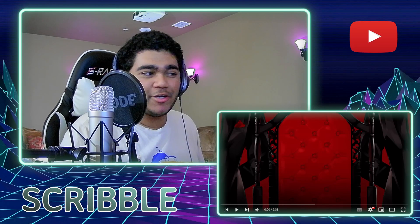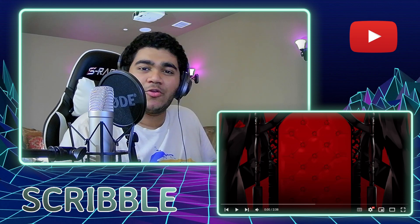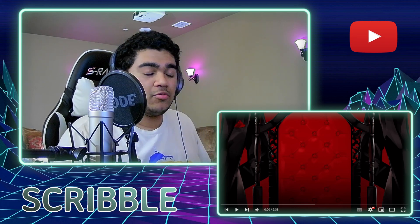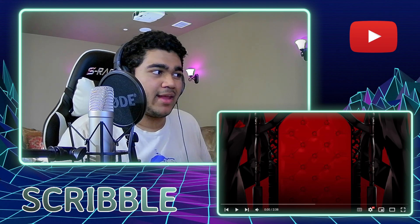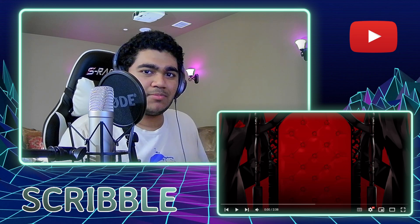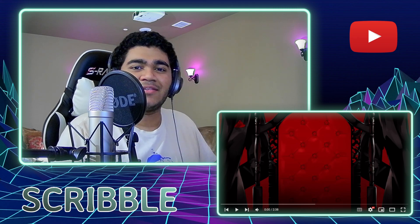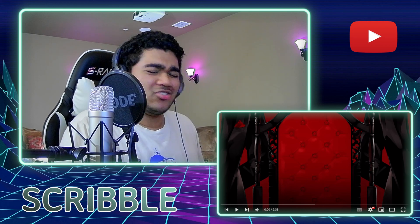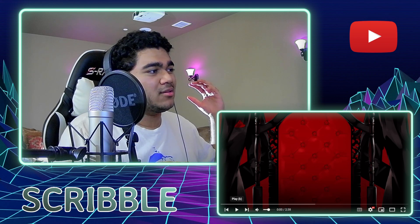Hello everyone, welcome back! Today we are checking out Kanaria's new upload, 'Demon Lord.' I'm excited to check this out — if I'm not mistaken, this is a vocaloid song. Kanaria is a pretty big artist; I know a lot of vtubers tend to cover Kanaria's songs. I believe Kanaria did 'King,' which is kind of like the vtuber cover song. Let's just jump into things in three, two, one — play.